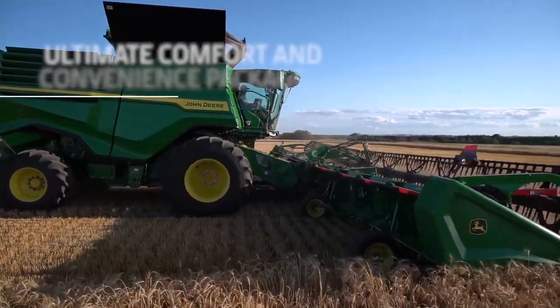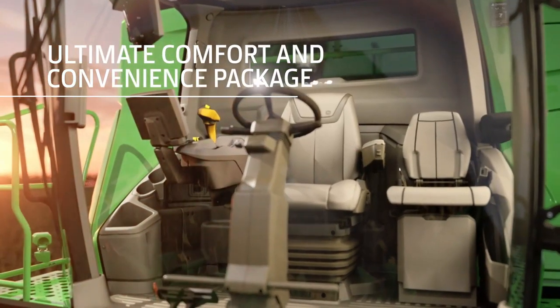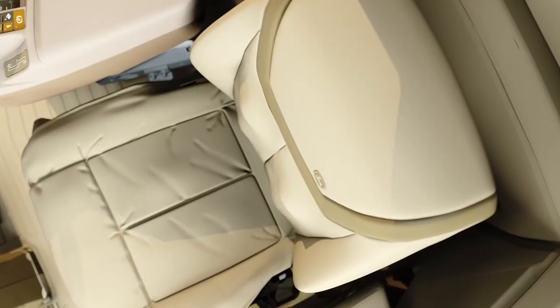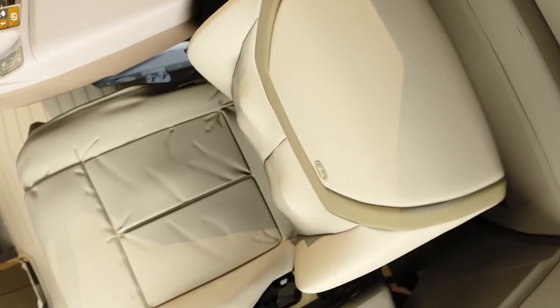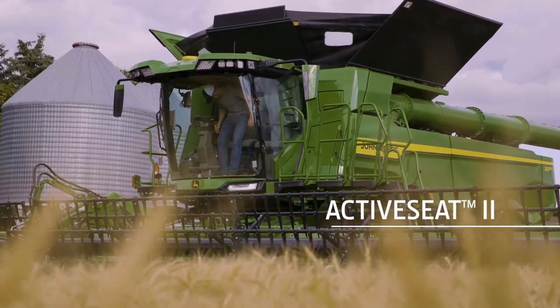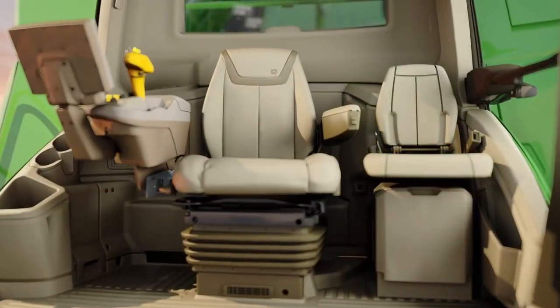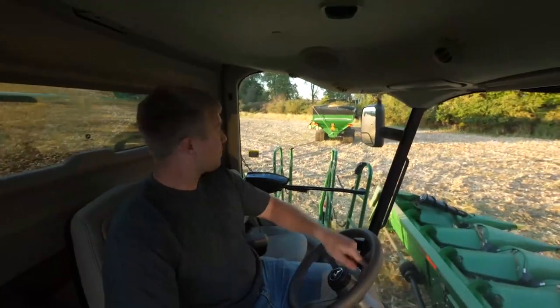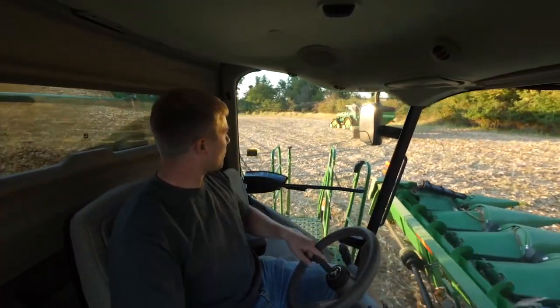The ultimate package adds a leather seat and a leather-wrapped steering wheel. The seat adjusts electronically — it's heated, ventilated, and even comes with a massaging feature. You can choose to add active seat suspension on the premium and ultimate packages, which helps reduce most of the up and down motion you experience while riding in the cab, providing a smoother ride.